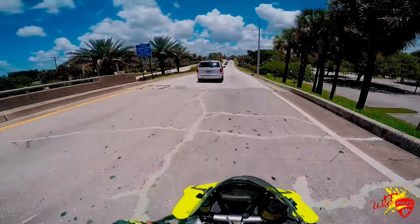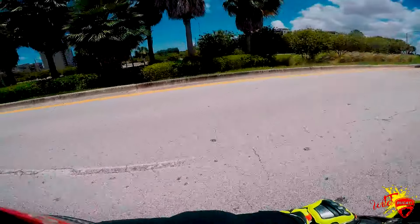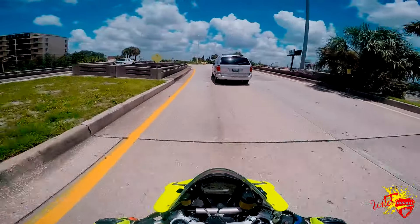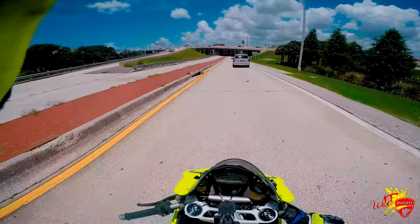Take a lane, dude — what are you doing? Which way you going? Oh, now you're going this way. Pay attention to what you're doing, buddy. You're driving a big old piece of moving metal.